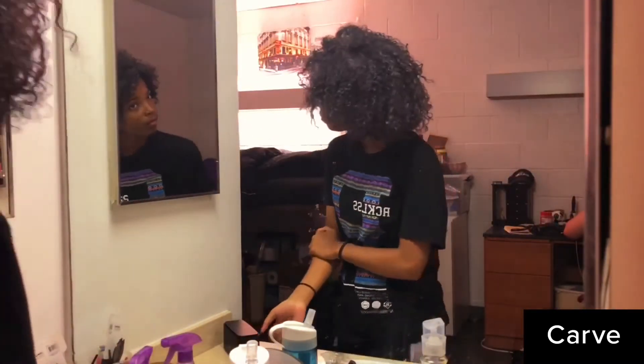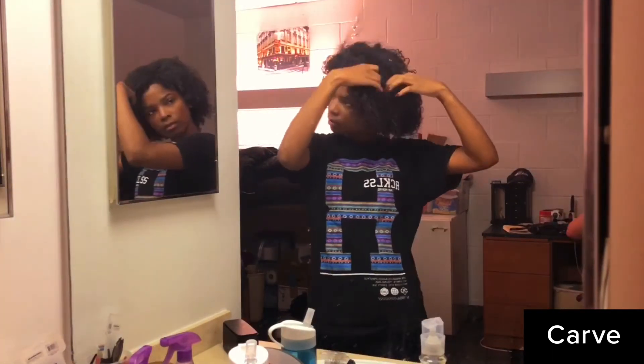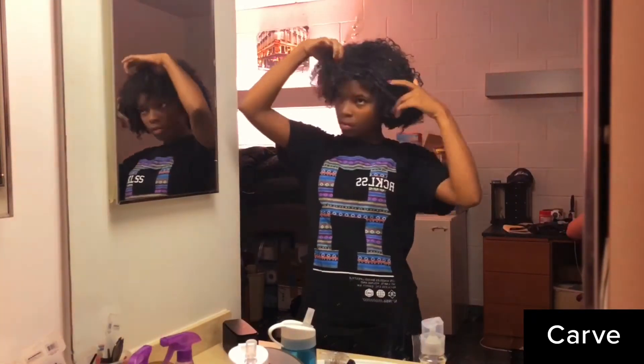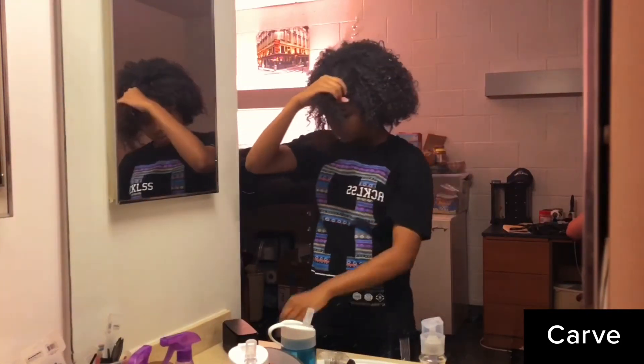So that's how much hair I lost — I probably lost about two of those because I threw some away. This is my hair after it's probably dried for an hour. It's definitely not all the way dry, but I have to go to sleep.